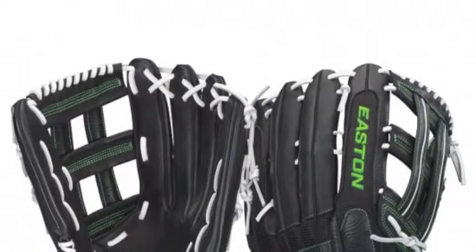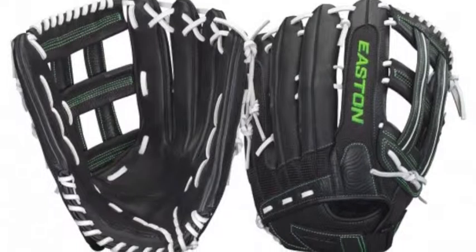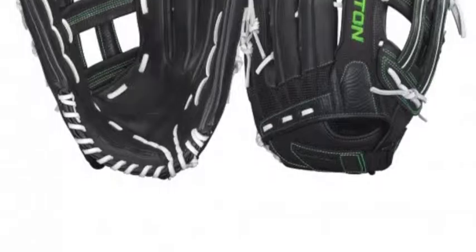The Easton Salvo SVSM 15-inch softball glove combines all of the attributes players love about Easton's baseball gloves with specially designed patterns suited to the slow-pitch game.